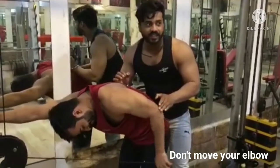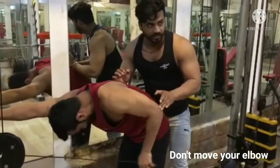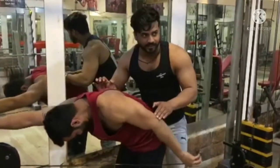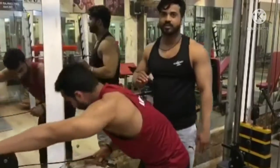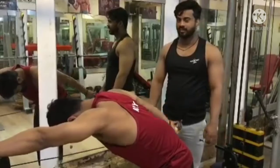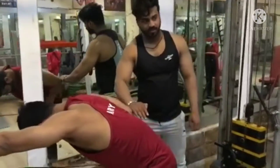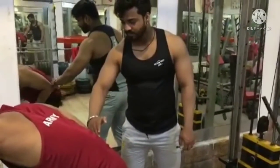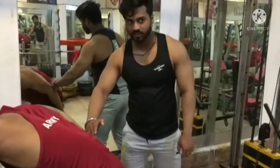Let's hit this reset. I am going to slow it down.